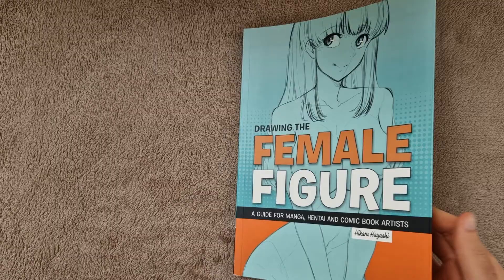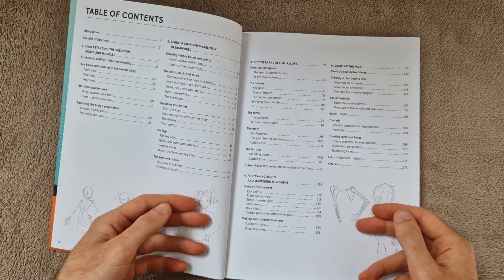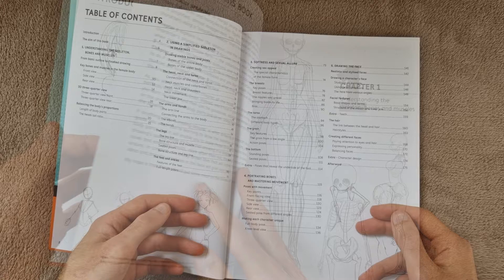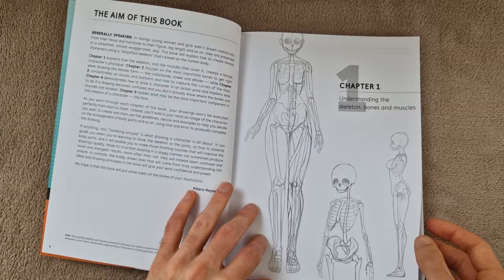I'm switching to a voiceover now for the rest of this video, and the reason for that is because of the nature of what's included in this book, as you can probably guess from the title. I am leaving the contents on screen for a couple of seconds there, just for those of you that want to pause the video and read what's included. I will try and read out what's in that content in a second though.